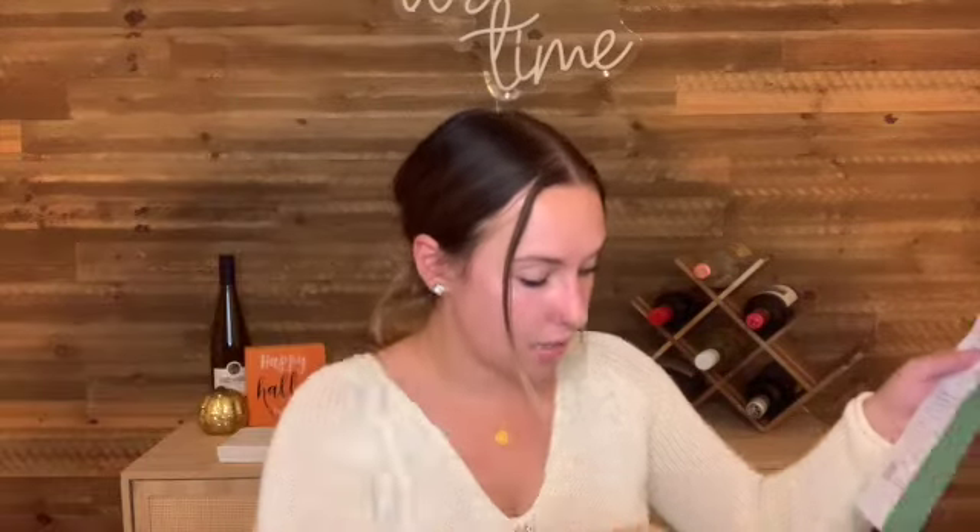The heavyweight gray sweater is $58. The mustard colored lighter tunic sweater is $68. The tank top is $28, and that necklace set is $40.